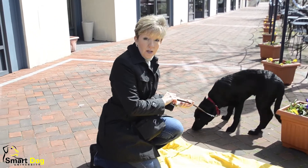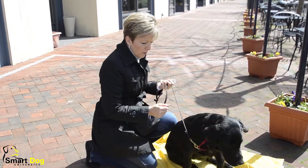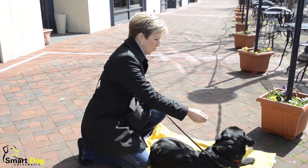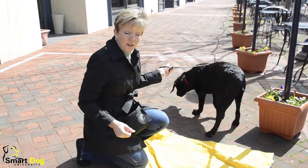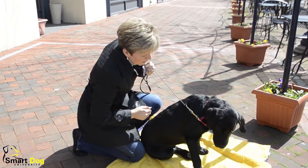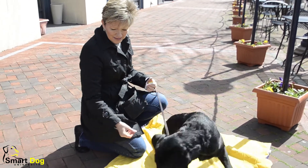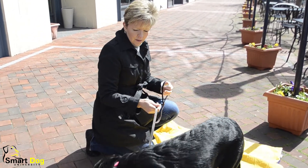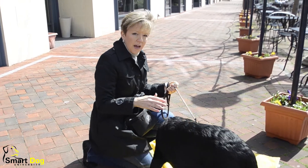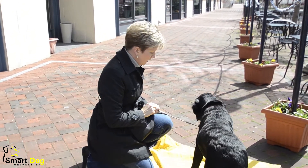When I'm ready to bet $100 that the hand alone will get me the behavior I want, I say the word first. I'll say the word first, which is 'down.' Levi, sit. Down. And then give my hand cue. Good job, buddy. Down. Good boy.